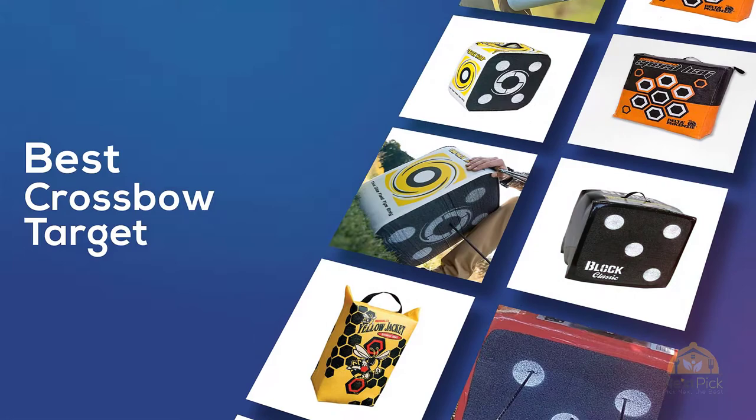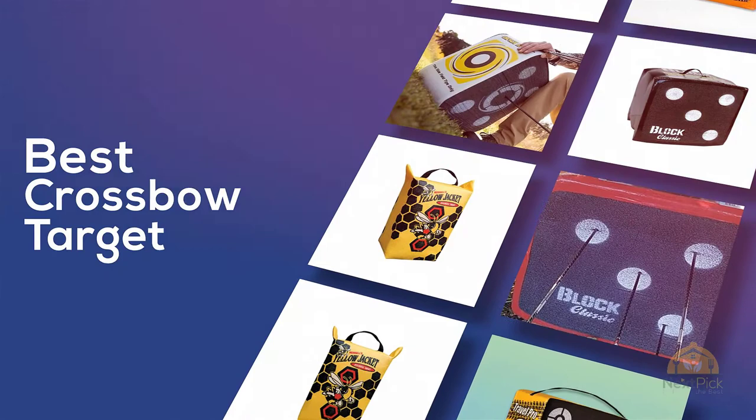If you are looking for the best crossbow target, here's a collection you have got to see. Let's get started. At any time you can click the circle for more info and real-time deals.